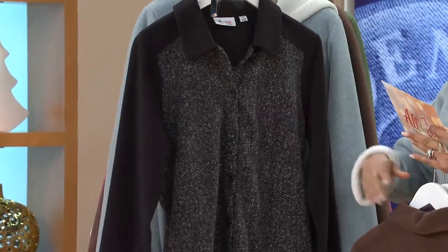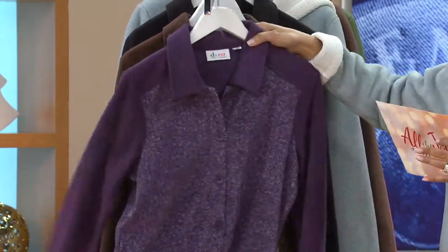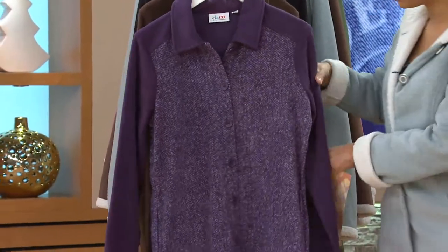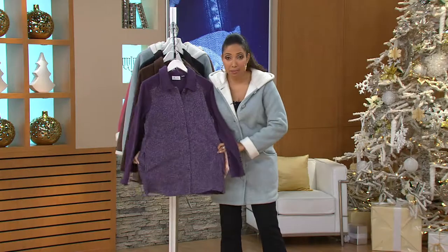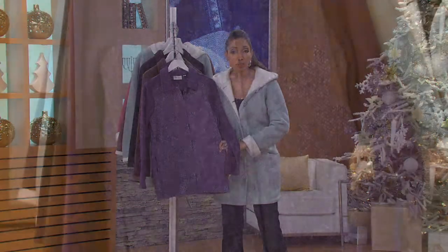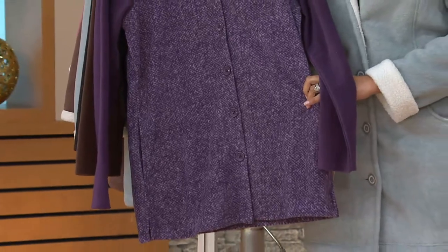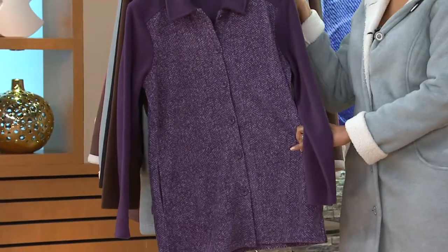This is a new look for the season that we introduced, so you might be seeing this for the first time. The fit on this is easy and relaxed. It is a big shirt, so that means it's really going to give you lots of wearing ease through the chest and through the hips. And this is going to have longer length to it as well, so it has some nice coverage. This is the perfect shirt to pair with your skinny jeans and your leggings and just be comfy, cozy, but still look really sharp.